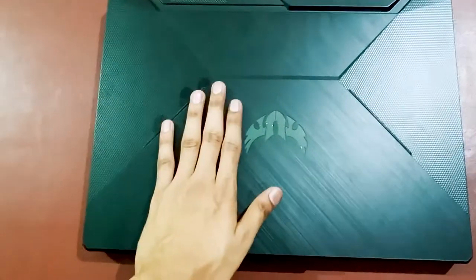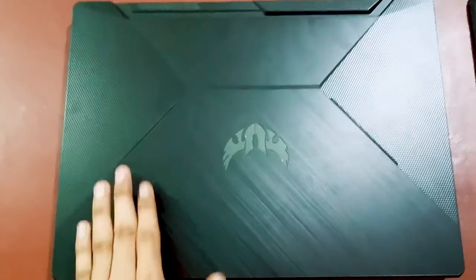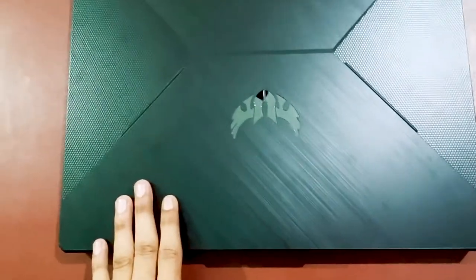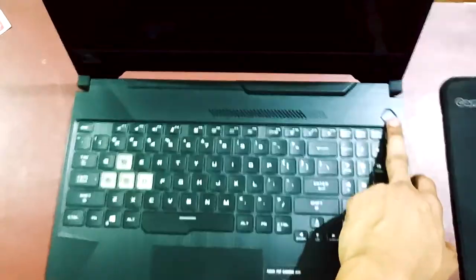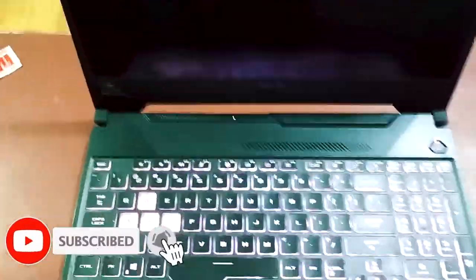After placing all the screws, our laptop is ready with 16 GB of RAM. If this video helped you in any way, please click like and subscribe. Now let's open the laptop after installing the 16 GB of RAM — I'll press the power button and start it up.